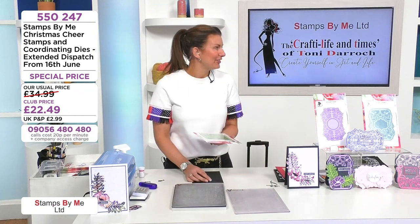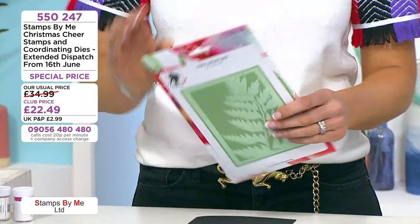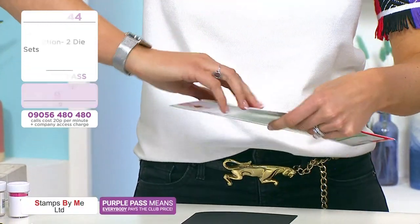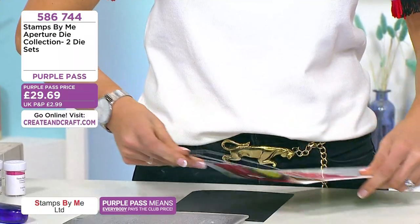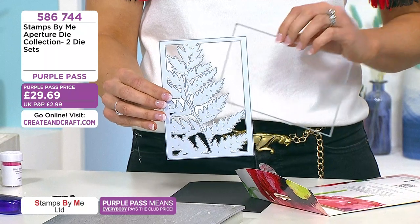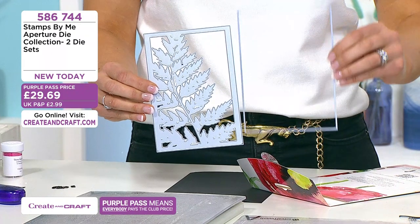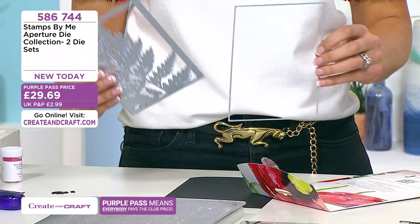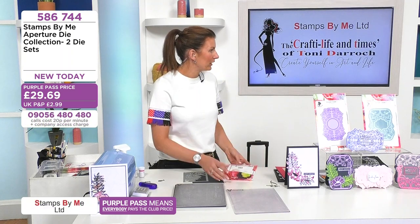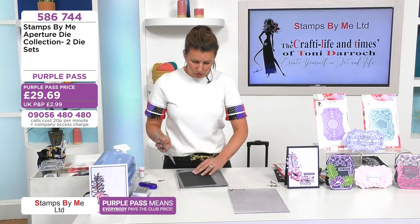I'm going to use the lovely fern aperture — we haven't used these ones yet. They're true to size on the packaging. This is the focal point — the decorative element — and then there's the lovely coordinating matt and layer die so you get it straight without any wonky cards. Let's cut this out and show you how gorgeous this is.